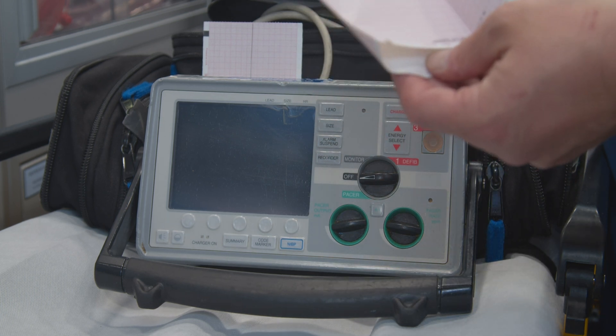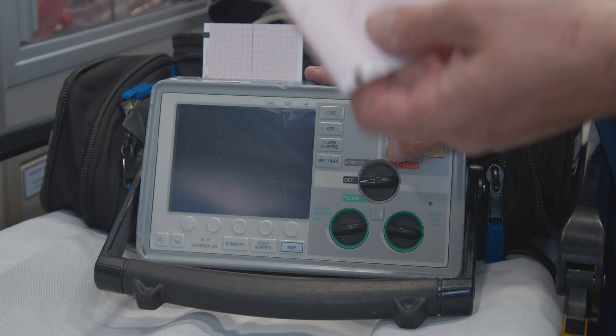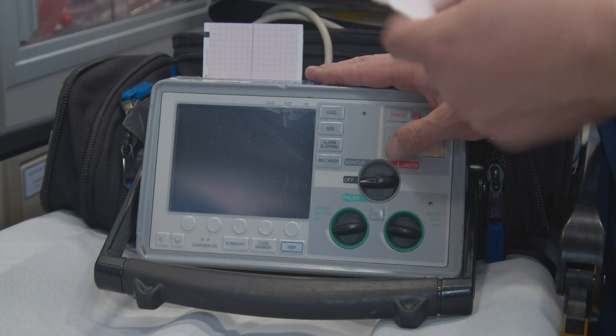This is something that will back up and show that you checked to make sure that the monitor was functioning correctly before taking care of patients. Just hang on to it during your shift. If you don't have any problems, chuck it.